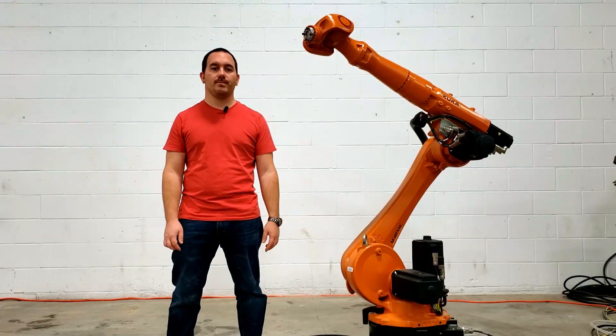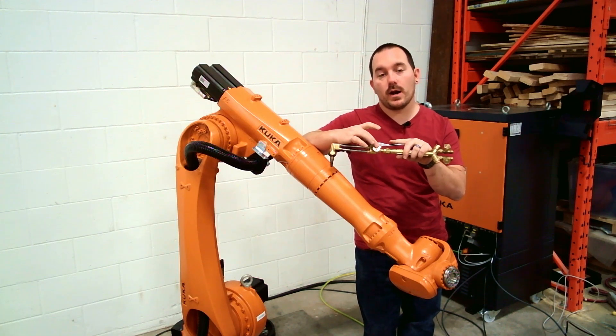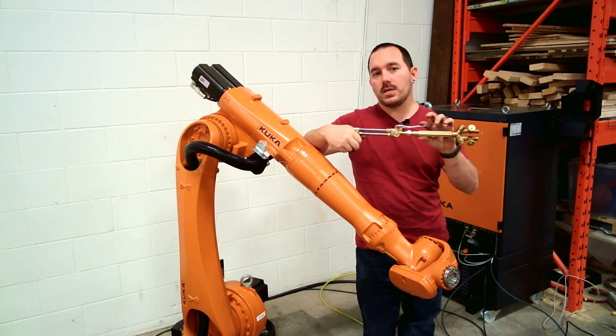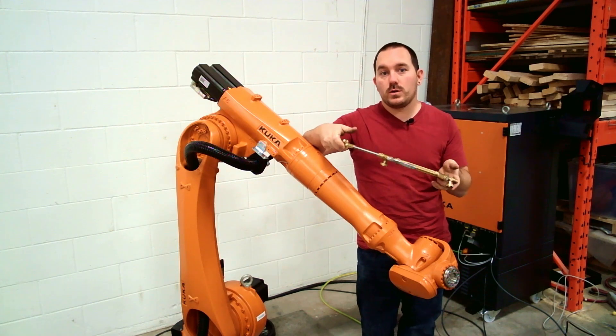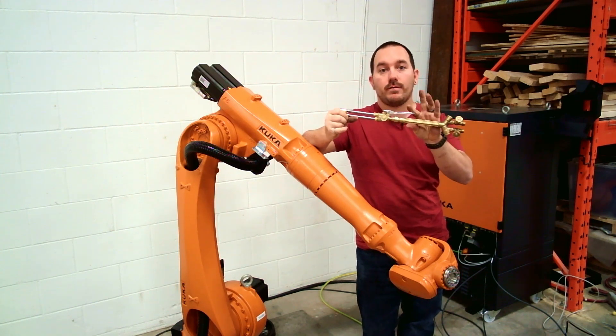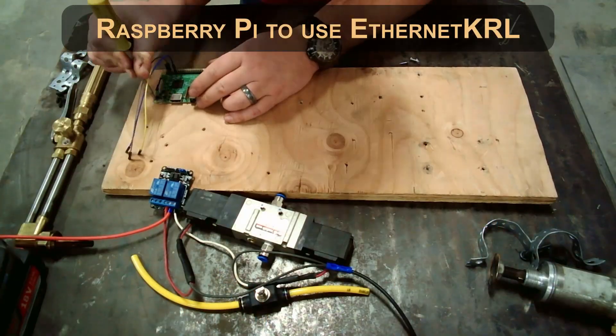I'll put a link down in the description. The first thing I need is a way to actuate this torch. You can get torches that have electronic valves built directly in that the controller can control, but what I'm going to do is just use a pneumatic cylinder to push this down. Anyone who does metal work in this shop has one of these torches, so as long as you can find a way to push it down, you'd be able to use a robot with it.